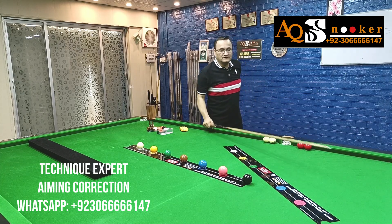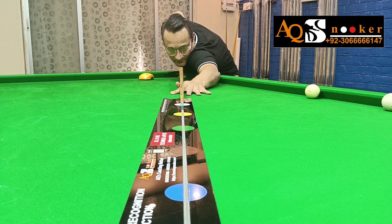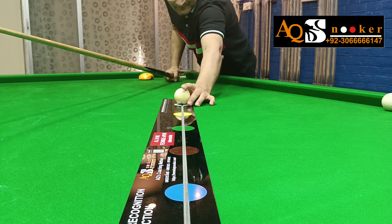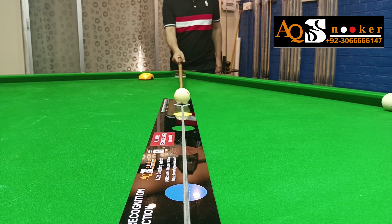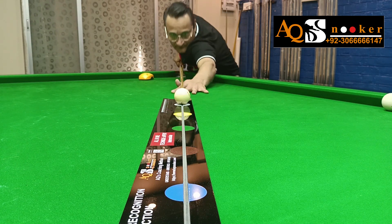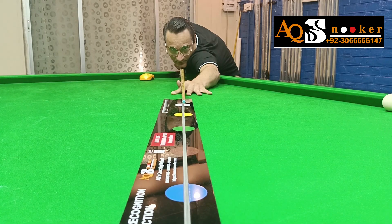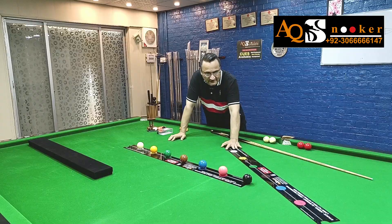That's what we're expecting from this gadget. Let me show you a few more shots. If you are interested in buying this gadget, just send me a WhatsApp message. We are sending it all over the world, so don't miss this opportunity — this is going to be a game changer. Trust me, this is an amazing gadget.